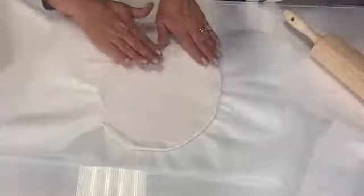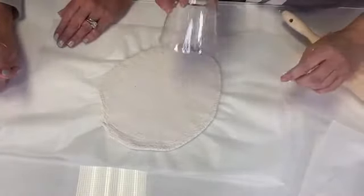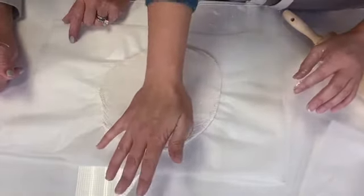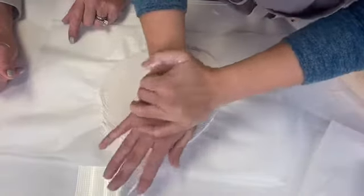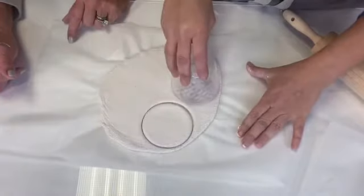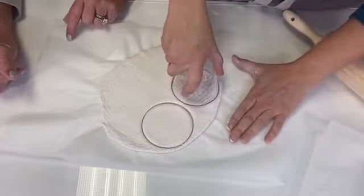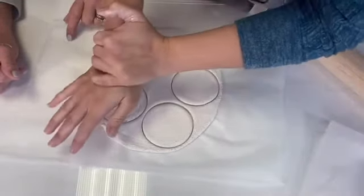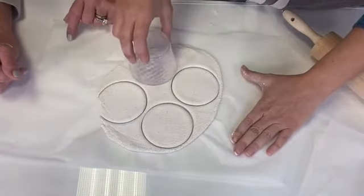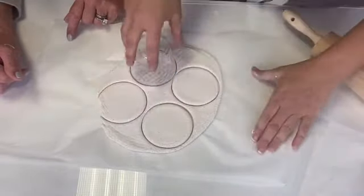So you can take a cookie cutter — we are using a cup, which is what I used at home as well, to make my circular shape. But you can also use cookie cutters and make them into shapes if you want to. We're just going to cut through that dough and work our ornaments. It looks like we're going to get four out of this roll. We need Christmas music on! Jingle bells, jingle bells, jingle all the way.